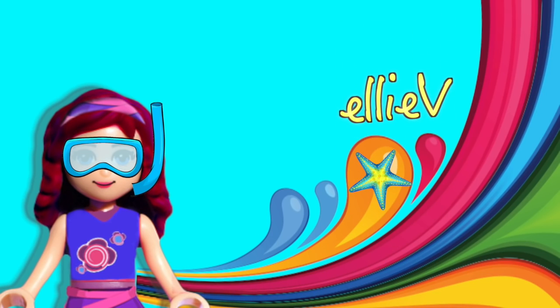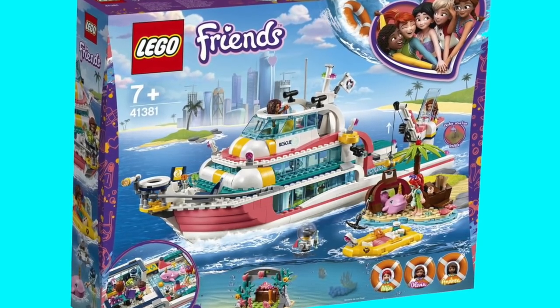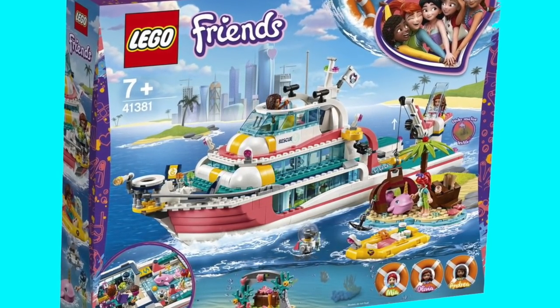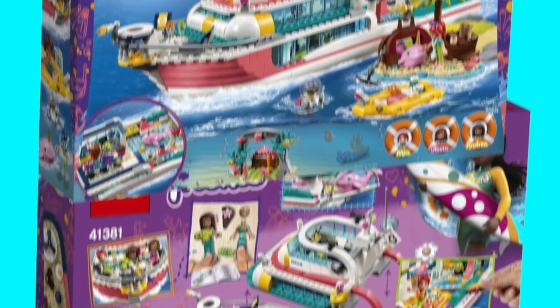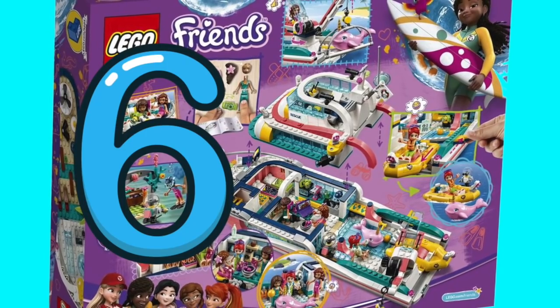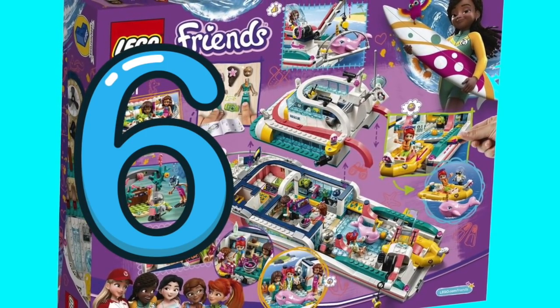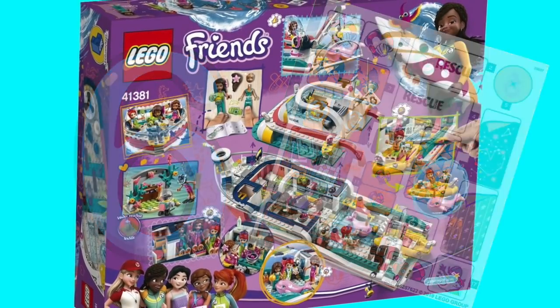Hello, welcome to LEV Toys. I'm very excited to be building this. This is the LEGO Friends Rescue Mission boat and it looks absolutely stunning on the outside of the box, and also really stunning on the back. Inside the box there are six bags full of goodies to build, a sheet of stickers, and the instruction book. So let's get started.